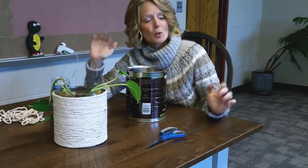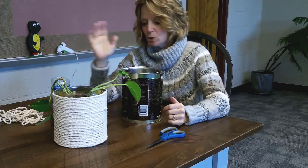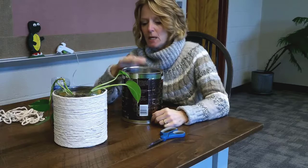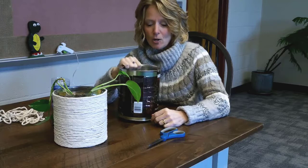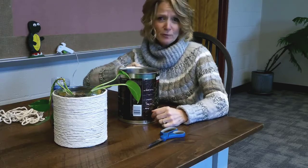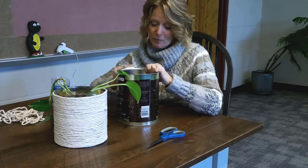That way it doesn't look like you've got a coffee can in there — it looks like something you purchased off Etsy and it's beautiful. Then put some rocks in the bottom for drainage because the plant is going to need to drain a little bit. It also gives the planter some weight so it can't be knocked over.